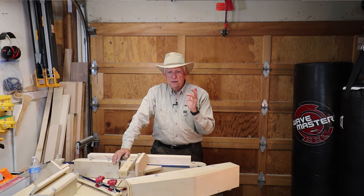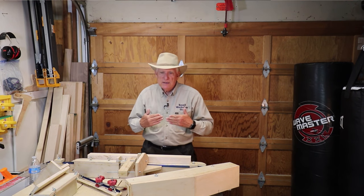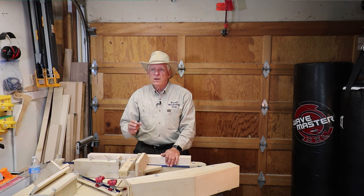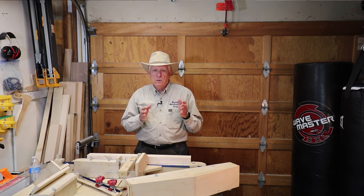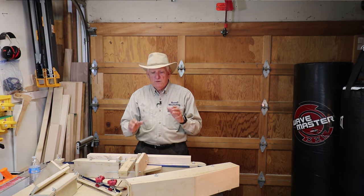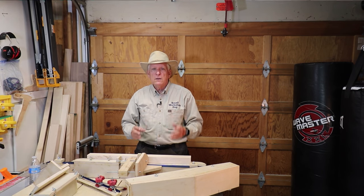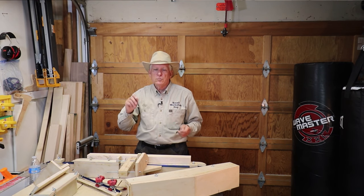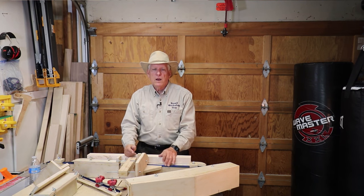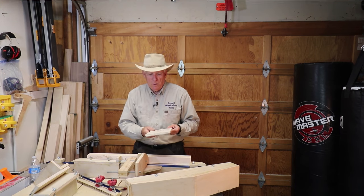One more thing to mention: when it comes to getting the push rail exactly 90 degrees to your blade, the master on that is William Ng of the William Ng School of Fine Woodworking. He's got a video called 'Five Cuts to a Perfect Crosscut Sled,' where he talks about how to set the back rail and then do a test cut by rotating a square piece of wood clockwise five times, doing each cut, and then measuring.